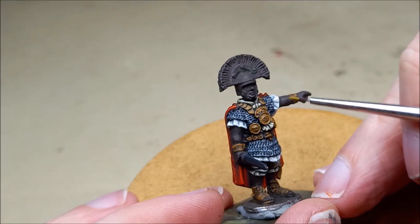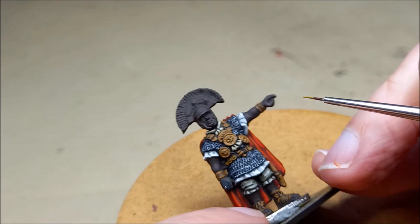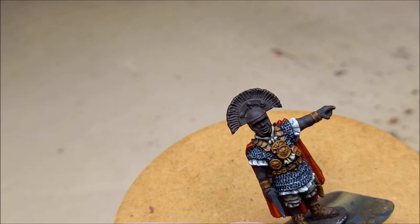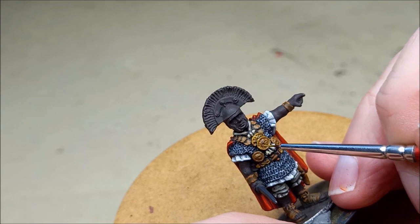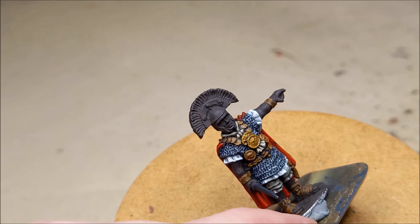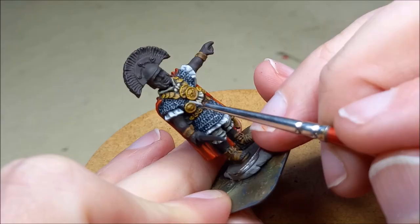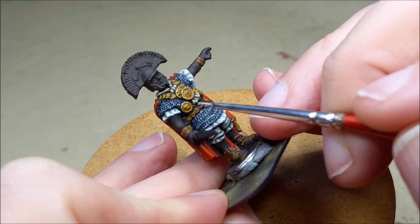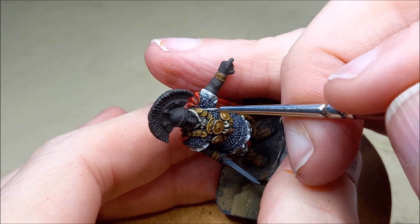Now onto the bright bronze and gold areas on the figure, with the exception of the helmet — we'll come to that later. I'm going to use a non-metallic gold approach, starting with new wood as a base colour. I'll put that as a layer over all the areas we're painting, then go to the good old staple of Japanese uniform and paint a layer over that again with the new wood becoming the shade colour. For a metallic glint highlight, I'm going to use a little bit of deck tan — it's not quite white but it's nice and bright. Just on some high points where the light is going to be hitting these shiny metallic objects.